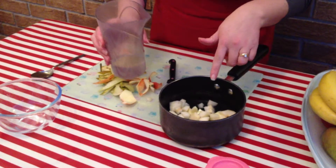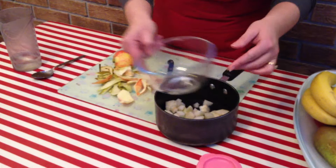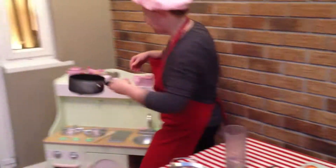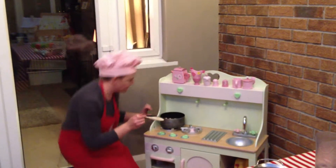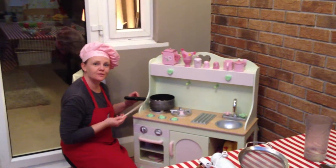This can either be boiled in the saucepan or you could steam it in a bowl over the saucepan. We're just going to cook it now. This will take about five or ten minutes, just until the fruit is softened.